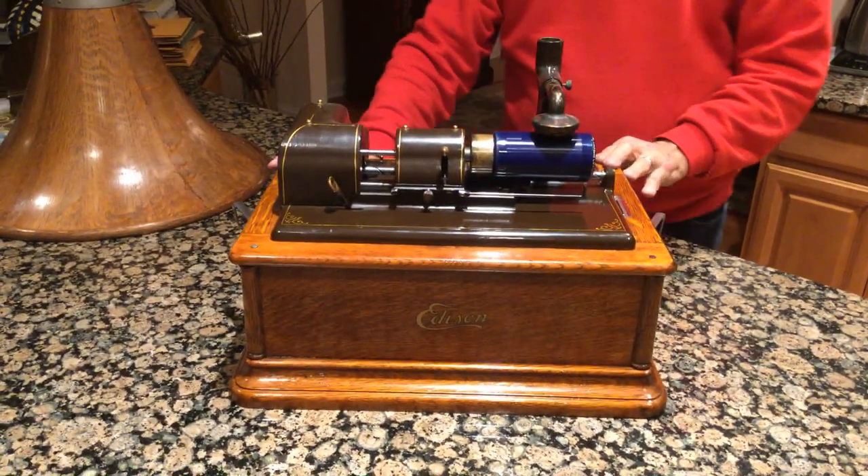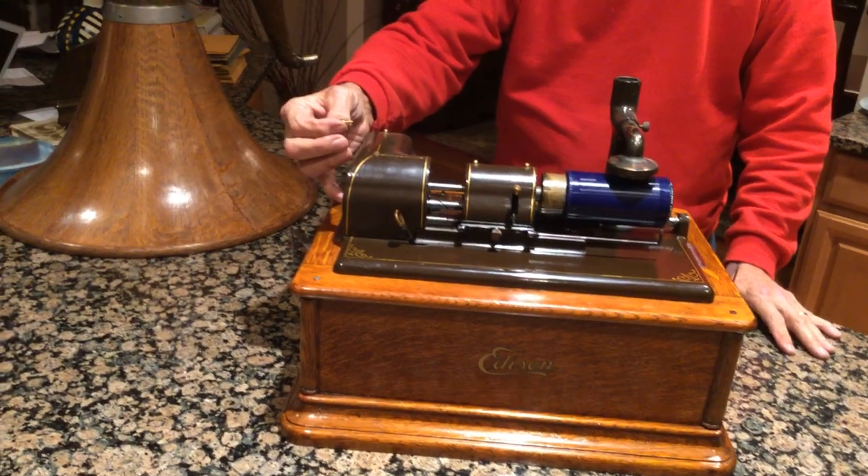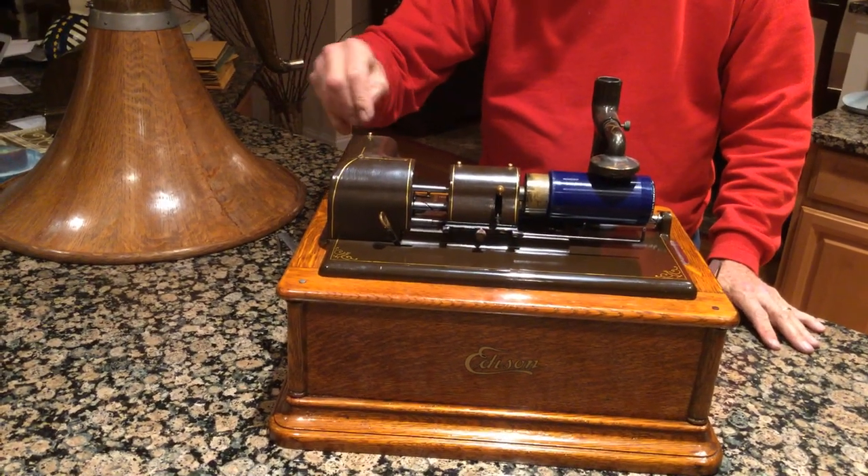It is not belt driven — it is gear driven. It originally came with these wonderful little pins for these oiling caps from Edison.